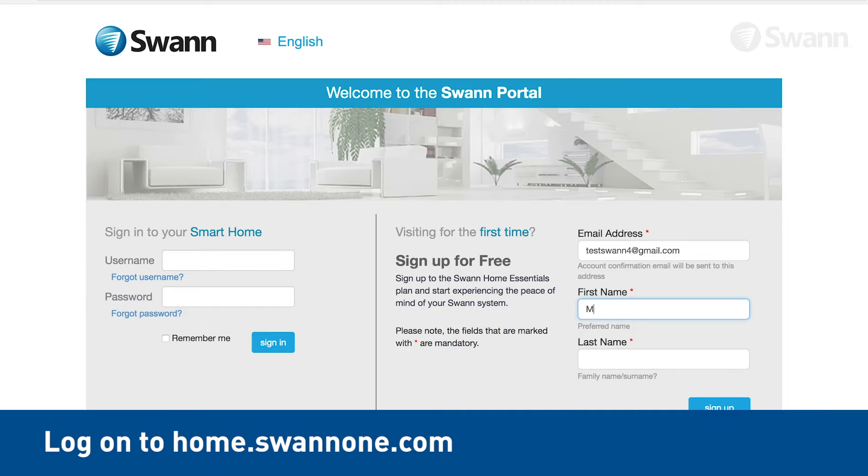Log on to home.swan1.com and create a new account, or if you already have one, just sign in.